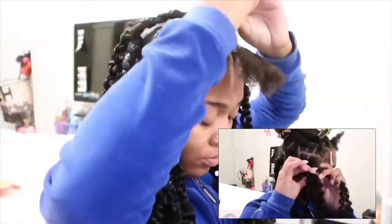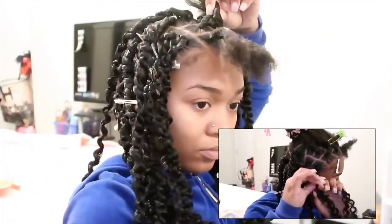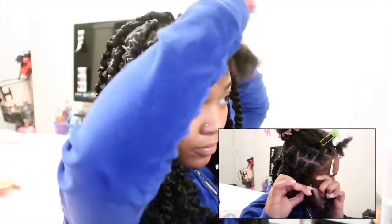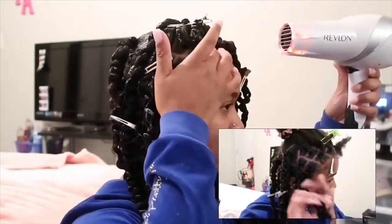After I was done, I did blow dry my head and then I kept most of the clips in, slept with a bonnet and a long scarf. When I woke up in the morning, I just re-blow dried it, took all the clips out, and this is how it turned out.